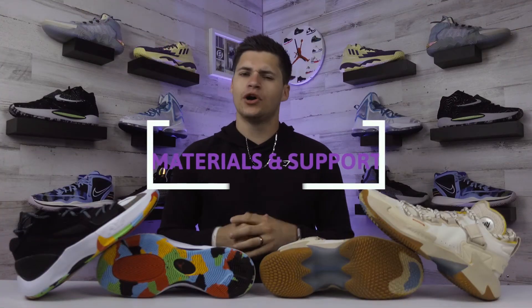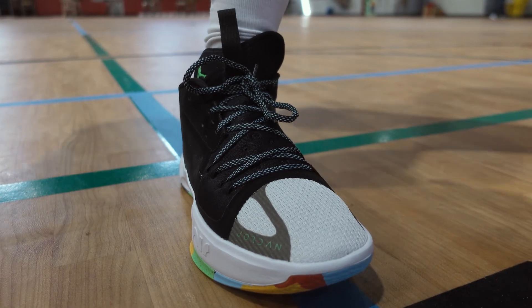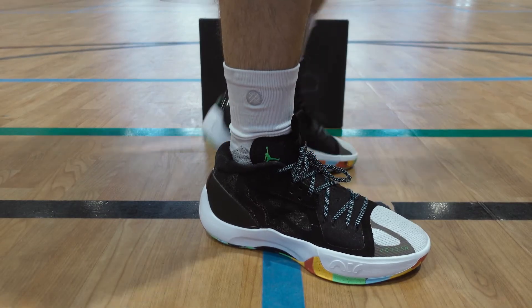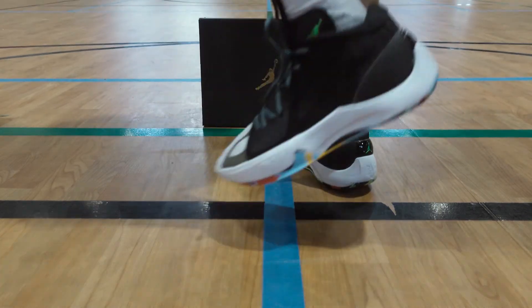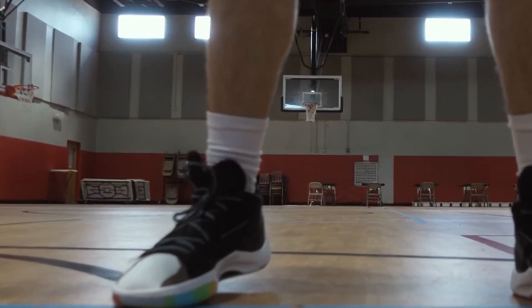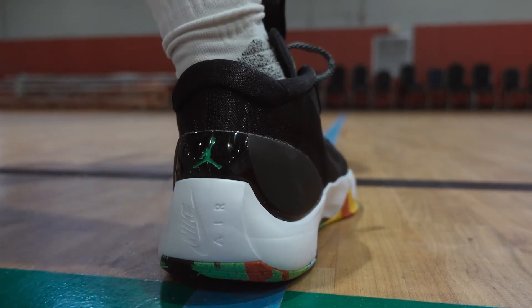For materials and support, the Jordan Zoom Separate has a few different types of textiles. The area around the toe box is pretty soft with almost a fabric feel, and most of the upper is pretty thin — which makes me wonder about durability, though ventilation is really nice. Around the heel is a firmer feel for good ankle security. The tongue is built into a supportive wing along the midsole, and there's also a small outrigger extending off the forefoot to give you a wider base.